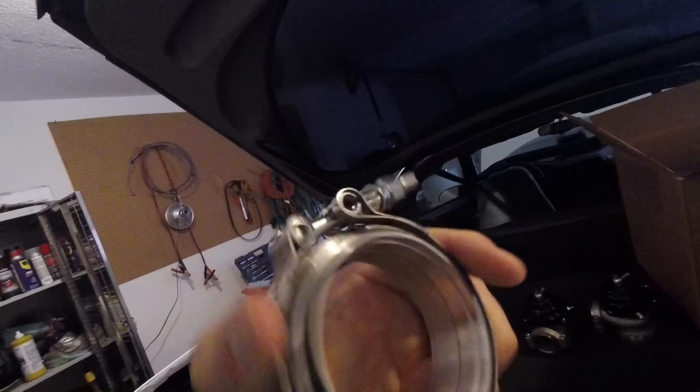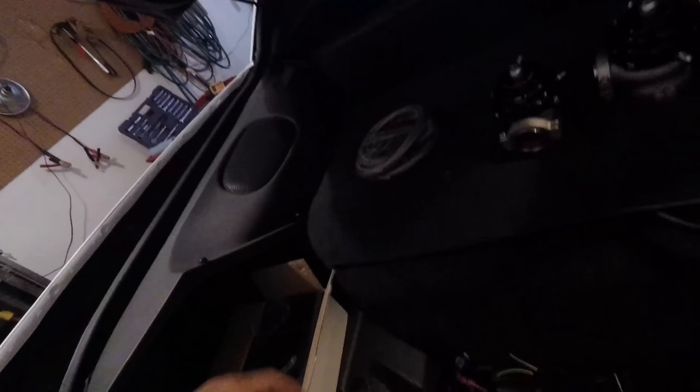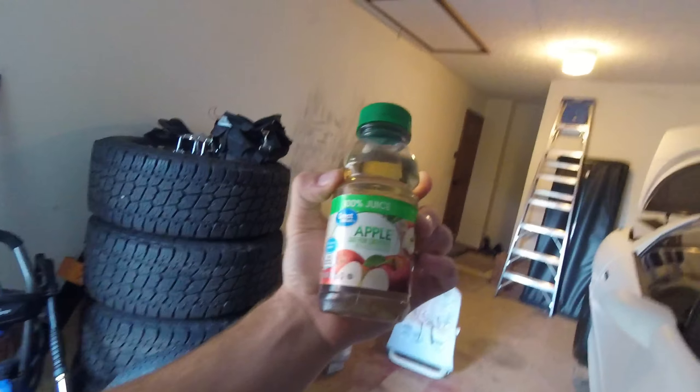I also got a couple of two-and-a-half inch V-bands so I can take my hot side on and off pretty easily, without dealing with those three-bolt flanges that bolt directly to the manifold.